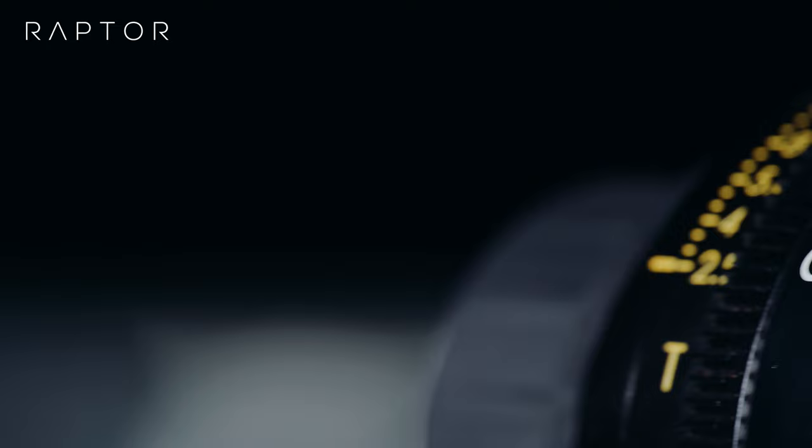Usually macro lenses lose two stops at one-to-one close distance, but not these lenses. At one-to-one close focus, if you have the lens iris set to 2.9, your light meter should read T 5.8 — meaning you need two stops more light. However, through the influence of the design principle and its internal focus setup, the exposure compensation can be less than two stops. Because the focal length effectively changes while focusing, the exposure compensation of these lenses is actually only 1.75 stops.